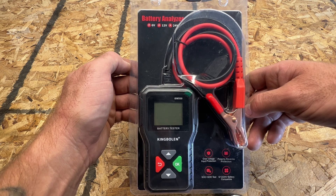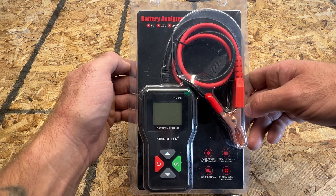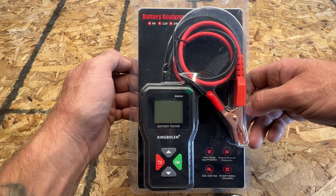It's just a nice little tool to have in your toolbox or just to keep around the house, in case your car is not starting. You can go ahead and measure your battery and see if it just needs to be jumped or if it needs to be replaced.